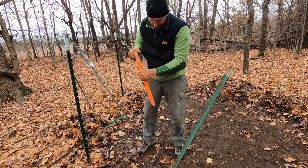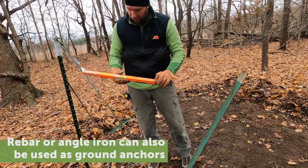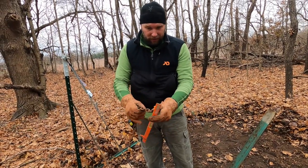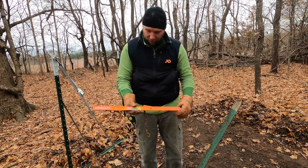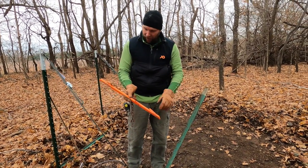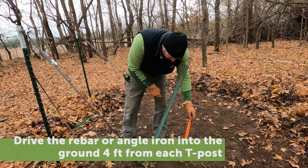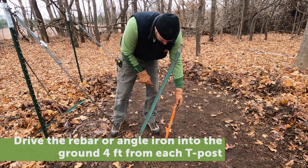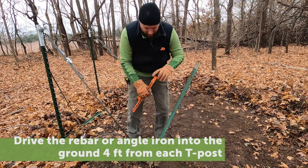Another option would be to use rebar or angle iron to create an anchoring system. This is a commercial stake with cleats to help prevent it from pulling out of the ground and chain attached via two welds. These work very well, and you can make something similar with very limited fabrication skills — basically a 48-inch piece of angle iron with a large chain link welded on. Drive that into the ground at about four feet from the base of the T-post, down about 40 inches, and just hook your hook right into the chain link.